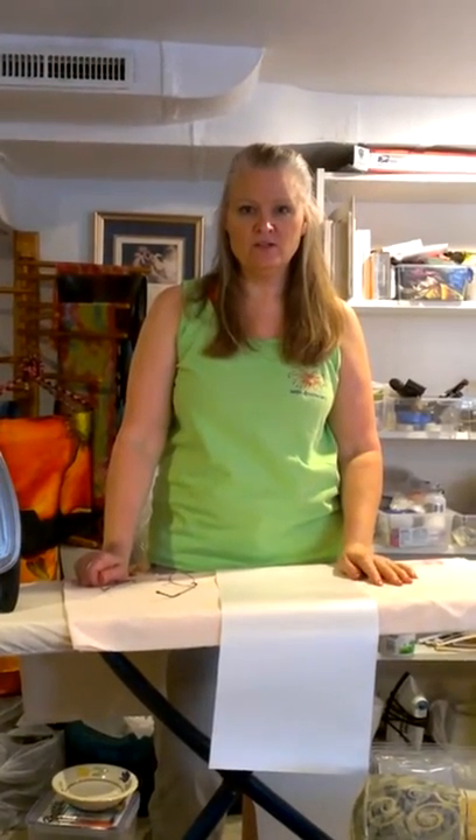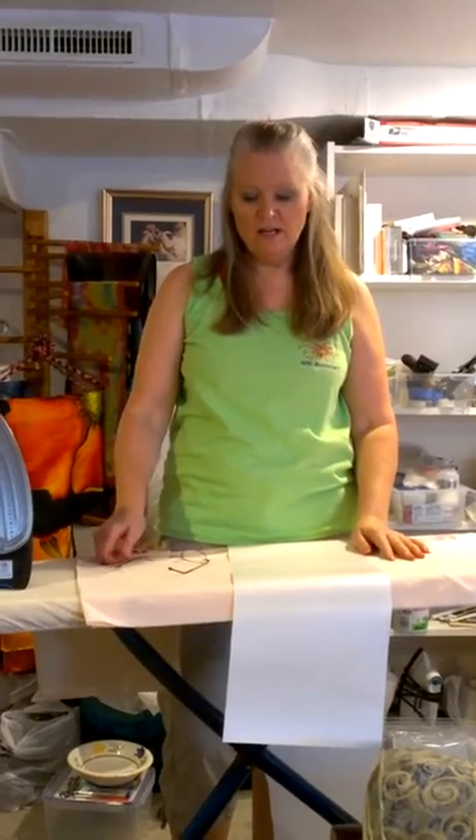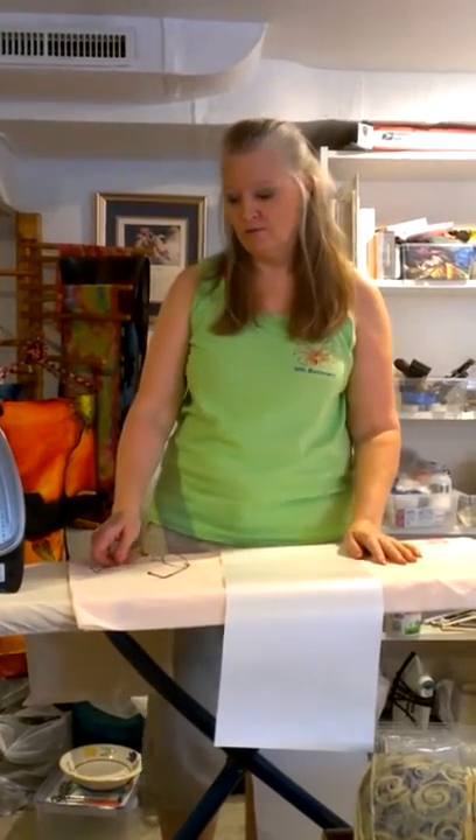Hi, welcome to Sharon Shanklin's studio. Today we're going to continue our lesson on how to iron silk onto freezer paper — specifically, we're going to be ironing silk charmeuse onto freezer paper.